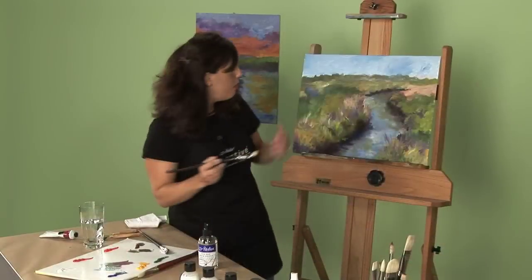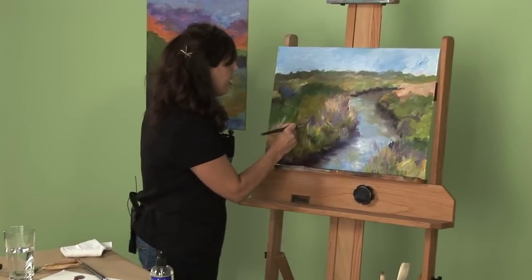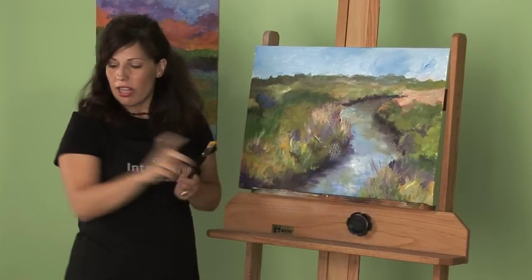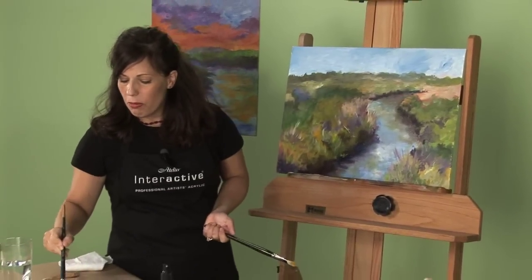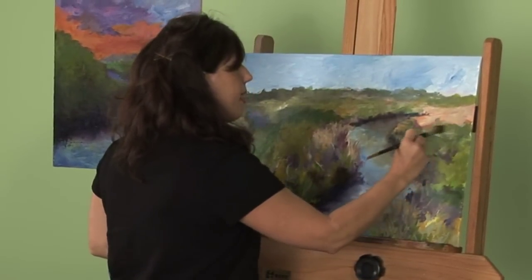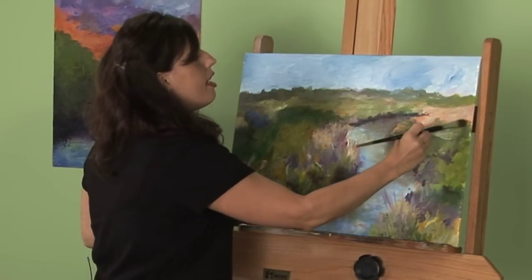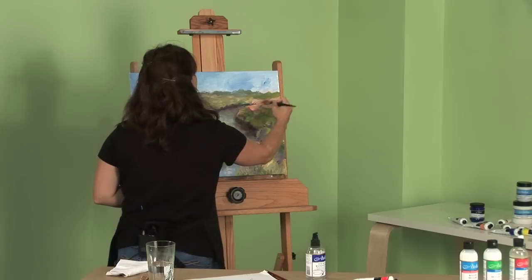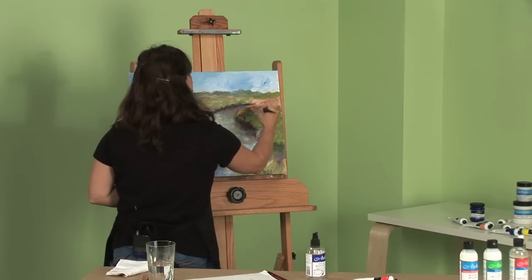I can do a little bit of scumbling, or maybe even a little bit of glazing. Glazing is an absolutely wonderful technique — it's something I like to do all the time to bring out my colors, maybe darken them a little bit. I like the way that red looks; it gives it a nice edge.